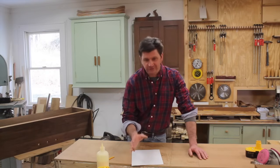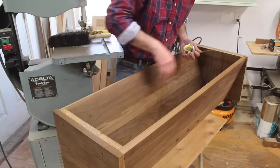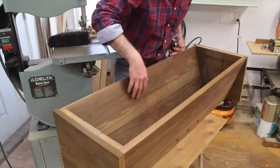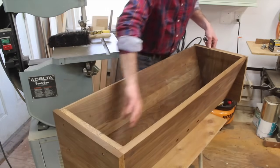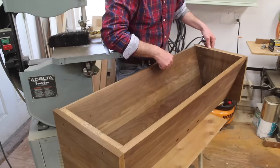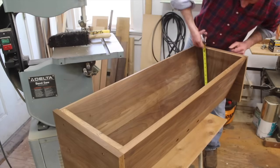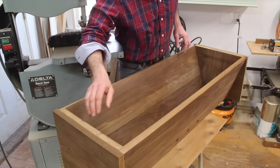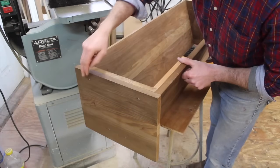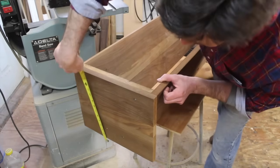Before we get started, let's take a look at the materials you'll need. I'm referring to the main body of the hive — for the front and back you'll need two pieces measuring 12 and 3/4 by 42 inches. For the inside sides, you'll need two pieces at 12 and 3/4 by 12 inches. For the outside sides, you'll need two pieces at 15 inches by 12 inches.